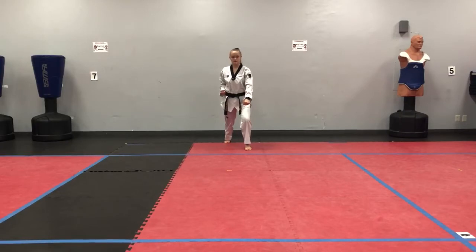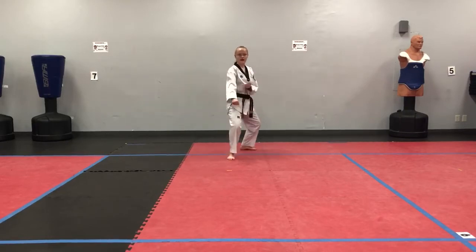Back stance, double arms low block. Back stance, guarding block.